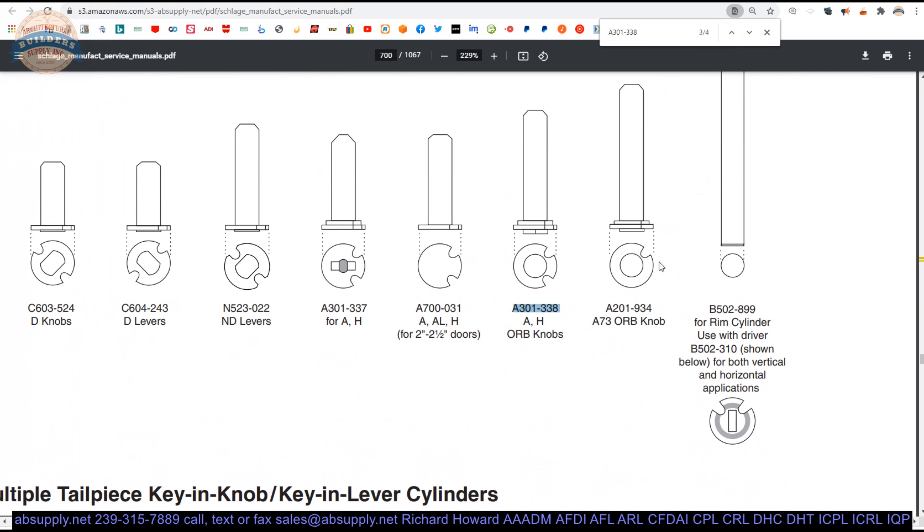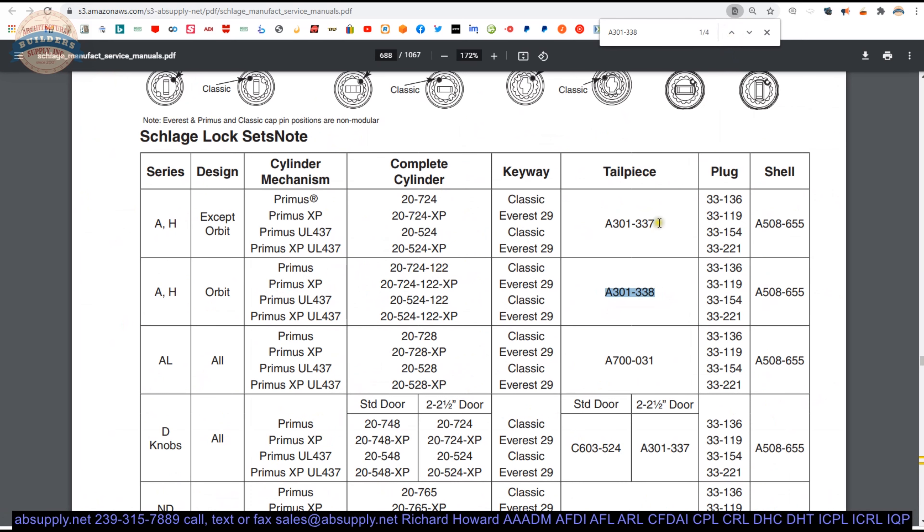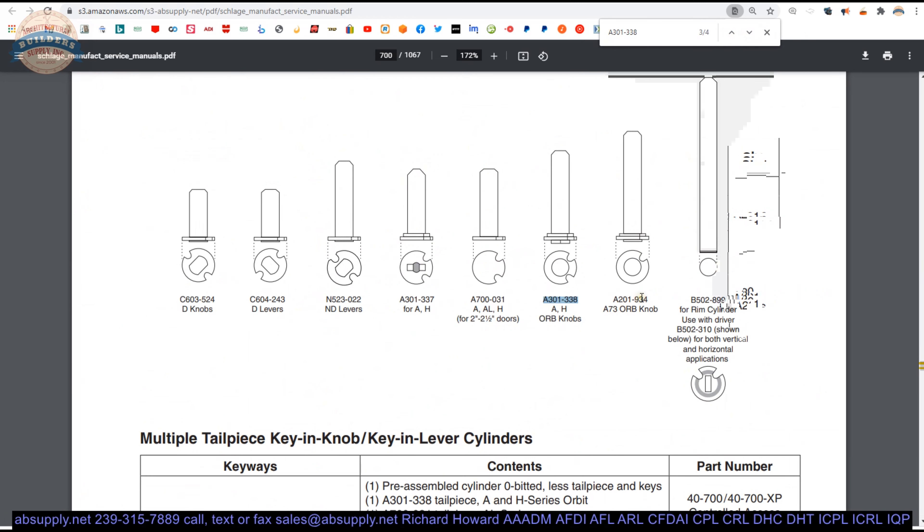Now, the reference to orbit knob is important because the A337 would work for an A and H style lock for your same type of cylinder. We can check that by looking back at our chart: 337 — except orbit. The difference is because the orbit is a much deeper trim, so you need a longer tailpiece. And the A73 requires an even longer tailpiece because of the function of the lock — I believe that's a hotel function would be my guess.